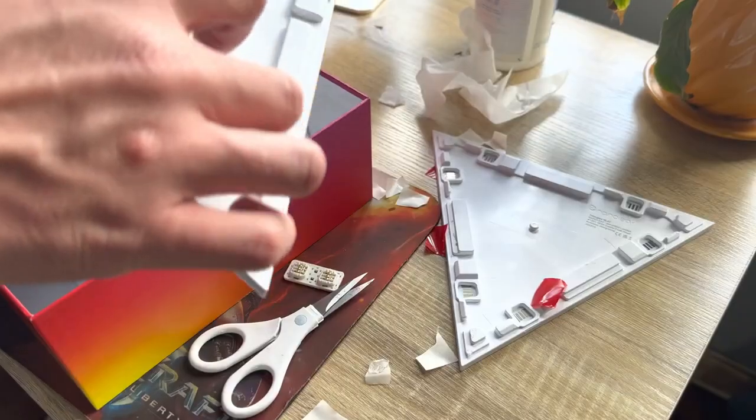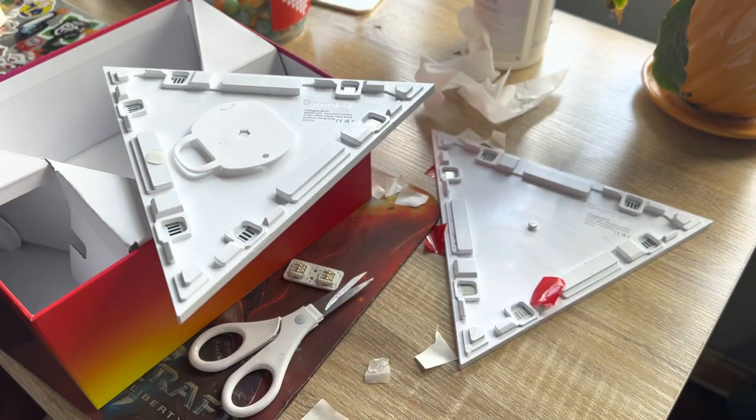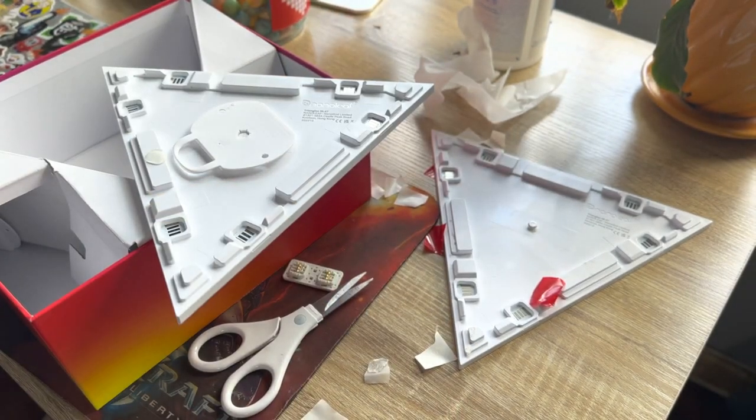Retron sent me three types of Nanoleaf devices to test out: two boxes of the Nanoleaf triangles, a box of the Nanoleaf lines, and a set of Nanoleaf elements with the wood pattern on them. The Nanoleaf triangle shapes are likely the most popular of the bunch, but the lines were definitely my favourite.